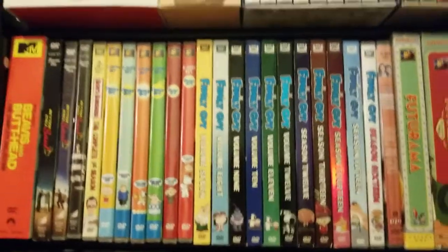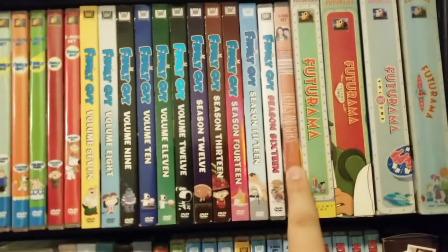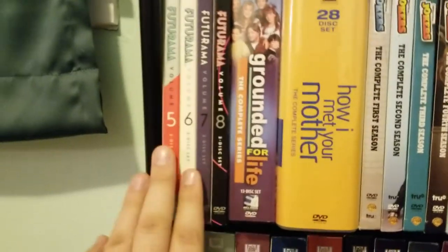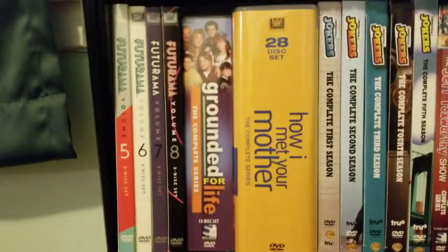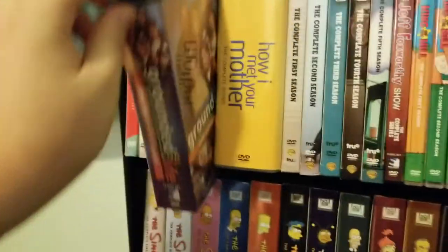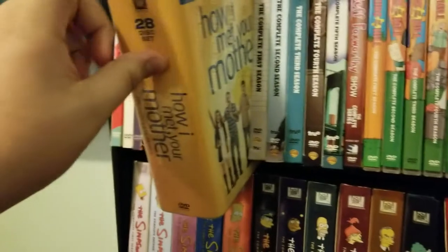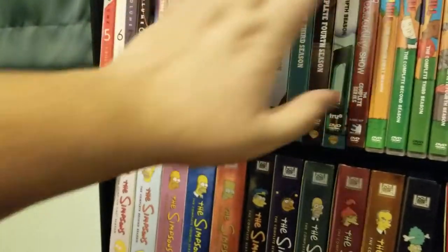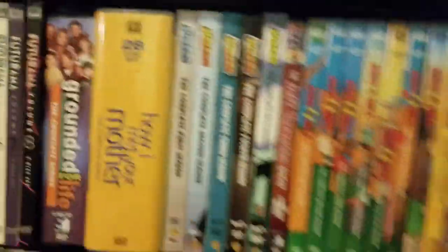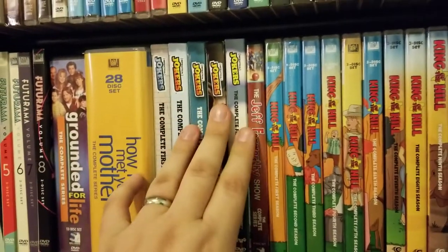That's all of the Family Guy that's been released in season and volume sets. The complete series of Freaks and Geeks, Futurama volumes 1 through 8, an older Mill Creek release of Grounded for Life, the new complete series box set of How I Met Your Mother — which I have a review of on my channel — one of my favorite shows of all time. And I have all five seasons of Impractical Jokers here on DVD.